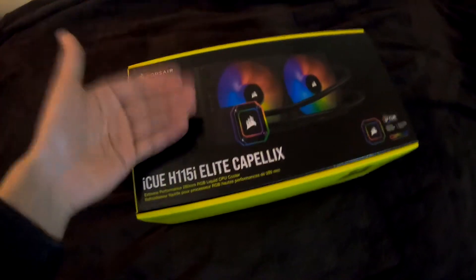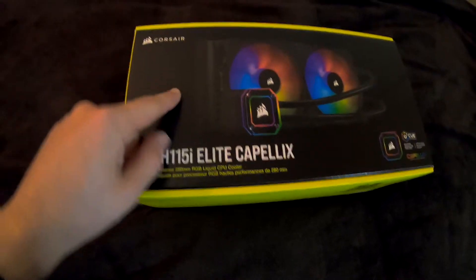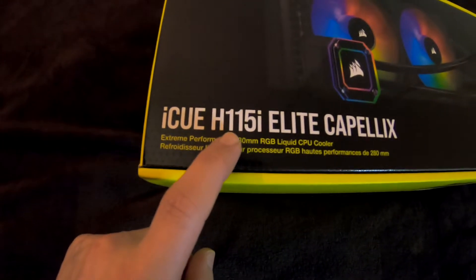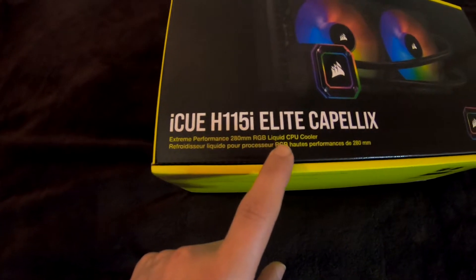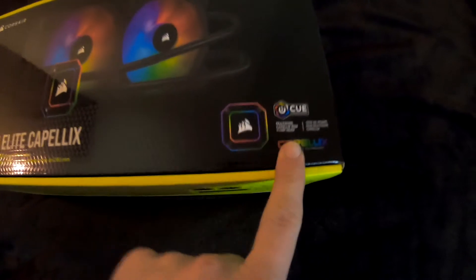I had a gift — a liquid-cooled Corsair iCUE H115i Elite Capellix. Extreme performance 280mm RGB Liquid CPU Cooler, with iCUE and everything else.